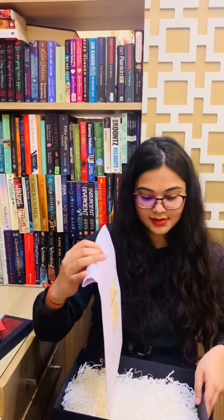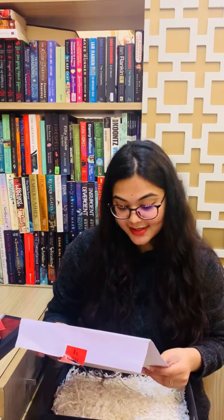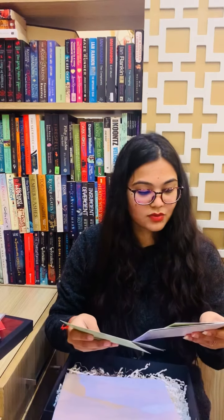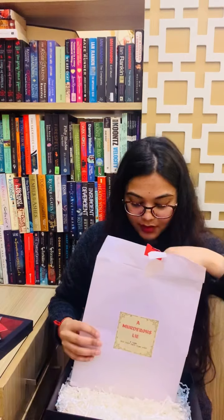The last thing we have is this game — a murderous game. You know the best thing is the last box also had a game where you had to be a detective to solve it, and this game can be played in a group. We have these cards, one marked 'for your eyes only,' and these are the instructions and floor plans.